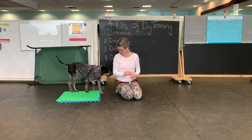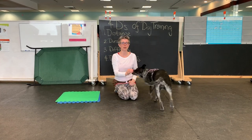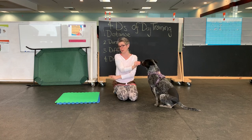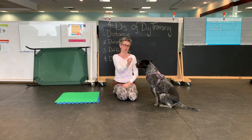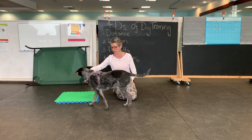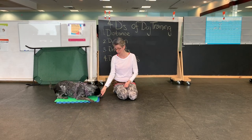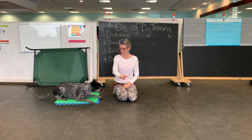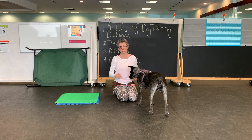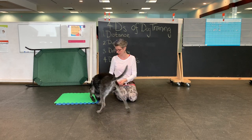She's trying to figure out how to get this cookie — she sees the mat over there and thinks if she lays down over there she'll get it. So I'm going to lure her. Go back and watch the video on luring versus rewarding if you need a refresher. I'll cue sit or down, and then use touch to move her off the bed. Because I'm working on 'go to bed,' I'm not going to reinforce coming off — I'm just getting her off so I can send her again.